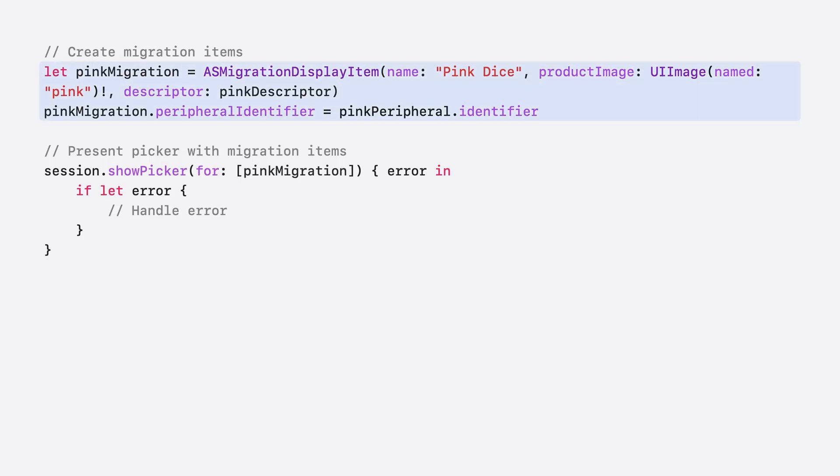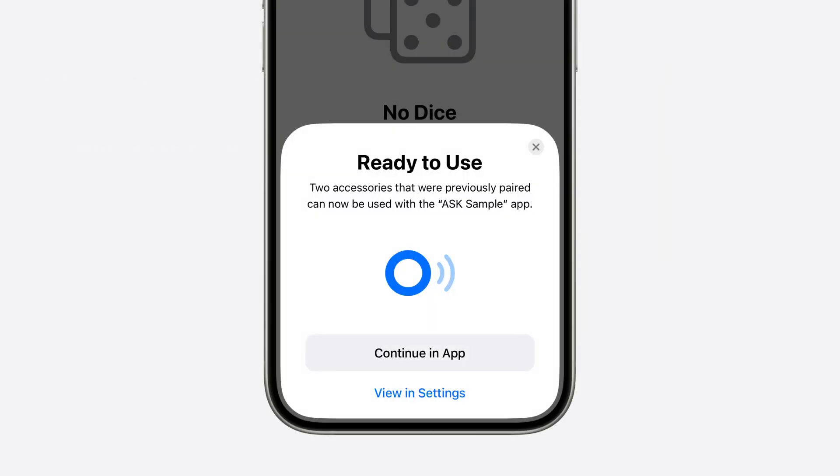But what if your app has already been authorized to use Bluetooth to manage existing accessories without Accessory Setup Kit? Using the Bluetooth peripheral identifiers or Wi-Fi SSIDs of your existing accessories, you can create instances of ASMigrationDisplayItem, which is a subclass of ASPickerDisplayItem. Pass these migration items to the Show Picker call to upgrade the existing accessories to be managed by Accessory Setup Kit and for them to be found in the new accessory settings. If the Show Picker call contained only migration items, an informational page is shown on top of your app to notify people of the migration. Note that if you choose to pass migration items along with other non-migration display items, the migration will only happen when a new accessory is discovered and set up.